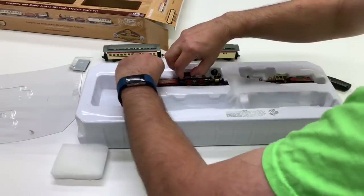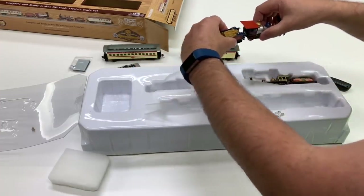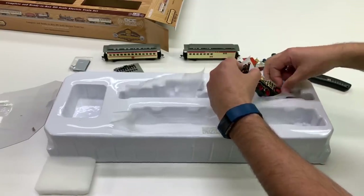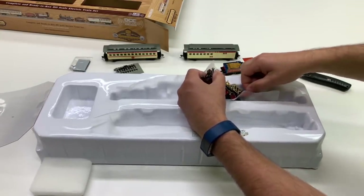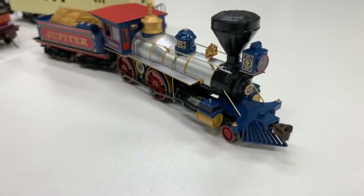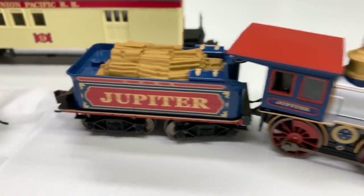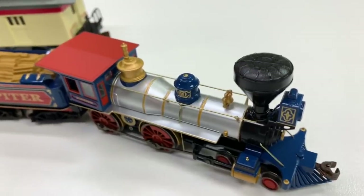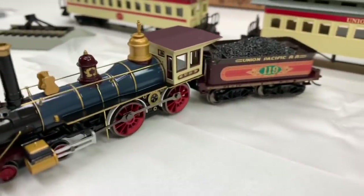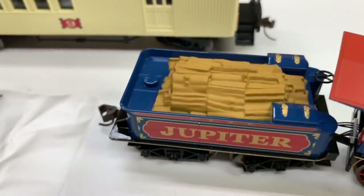It's got a front coupler on the cow catcher — that's pretty cool. Nice wood load there. The Jupiter — oh, this is beautiful, this thing is so nice looking. So the Jupiter is the Central Pacific locomotive. And the Union Pacific number 119 is the Union Pacific locomotive. Looks like it's got a coal load instead of a wood load.